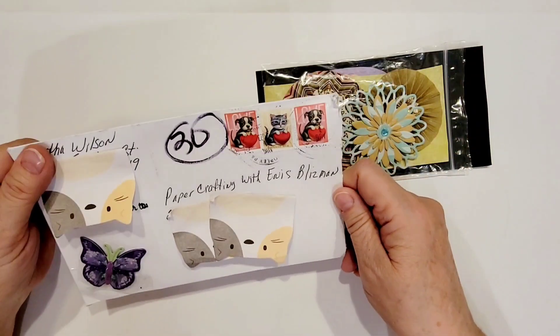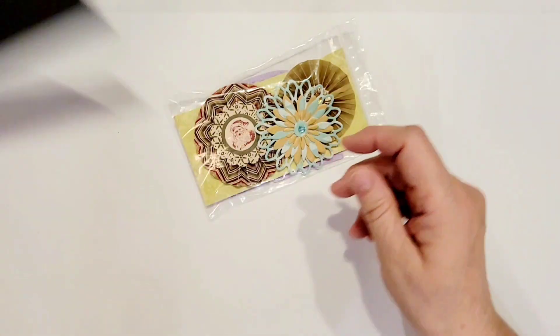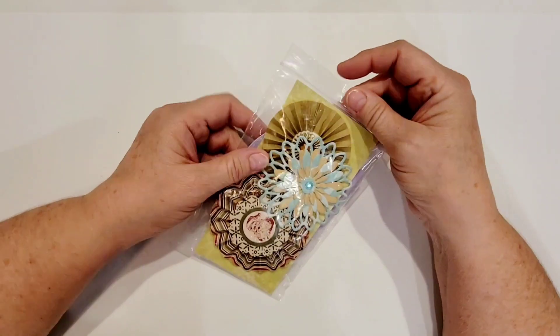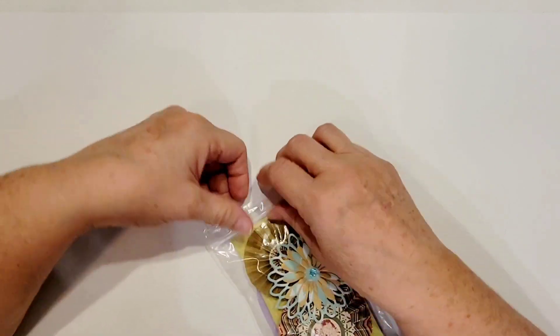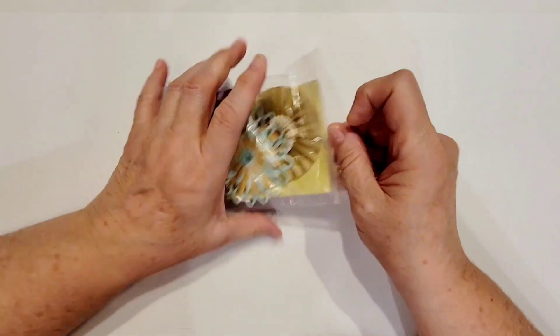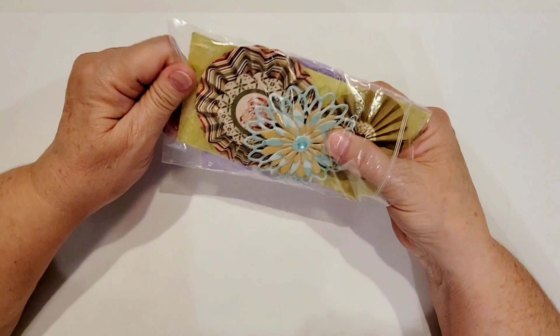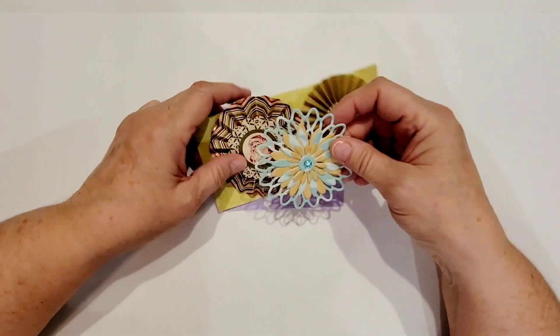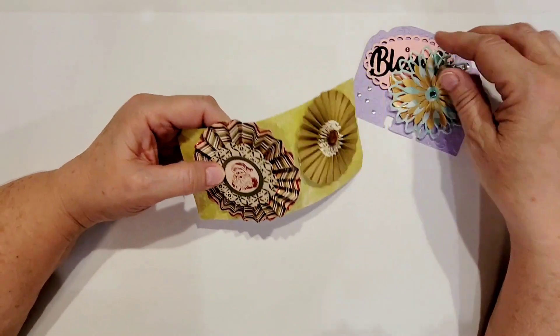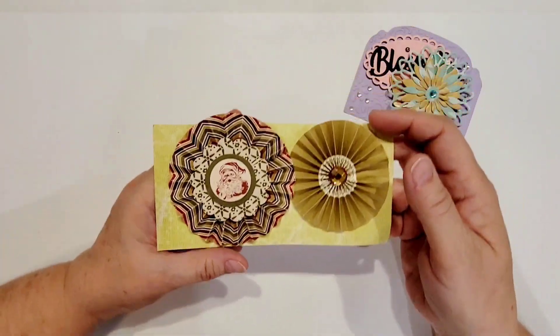Thank you, Bertha, I really appreciate that. And then she's got everything in this nice little Ziploc bag to keep it safe. Let me grab that open and pull her goodies out.